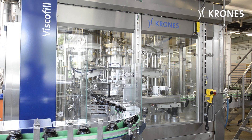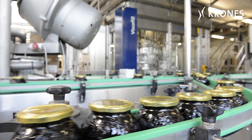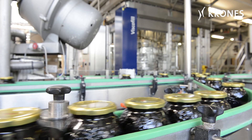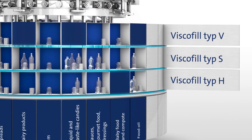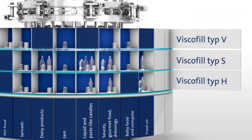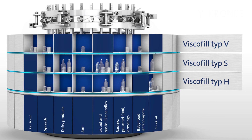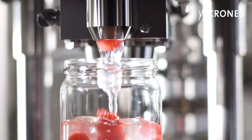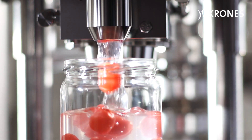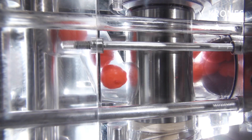In the shape of ViscoFill, Crowns has developed a family of machines for metering and mastering this less than easy task. The series is divided into three different models. Type V operates with vertical rotary valves, Type S with seat valves and Type H with horizontal rotary valves. Together, they cover an enormous bandwidth of foods and offer responsively can-do technology for each and every job profile.